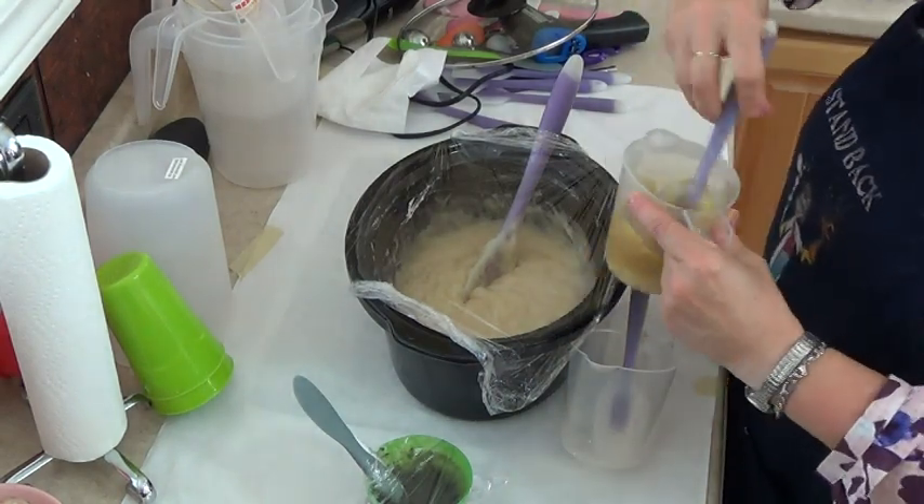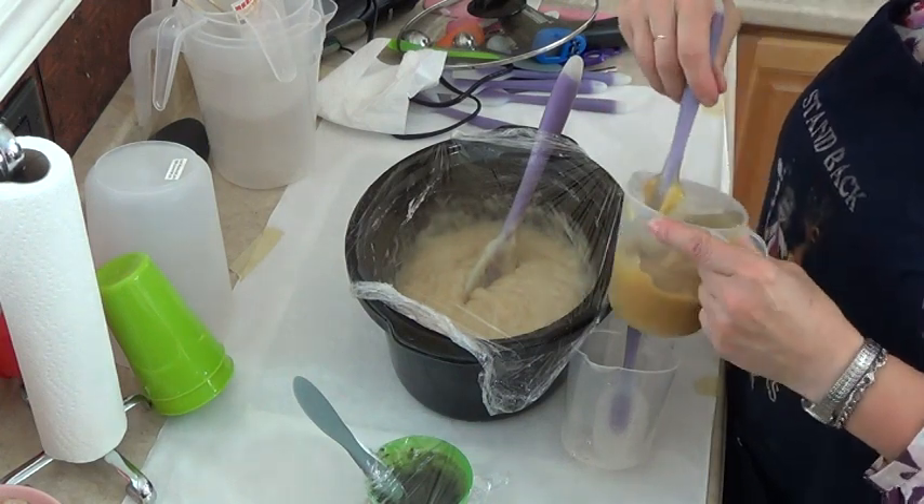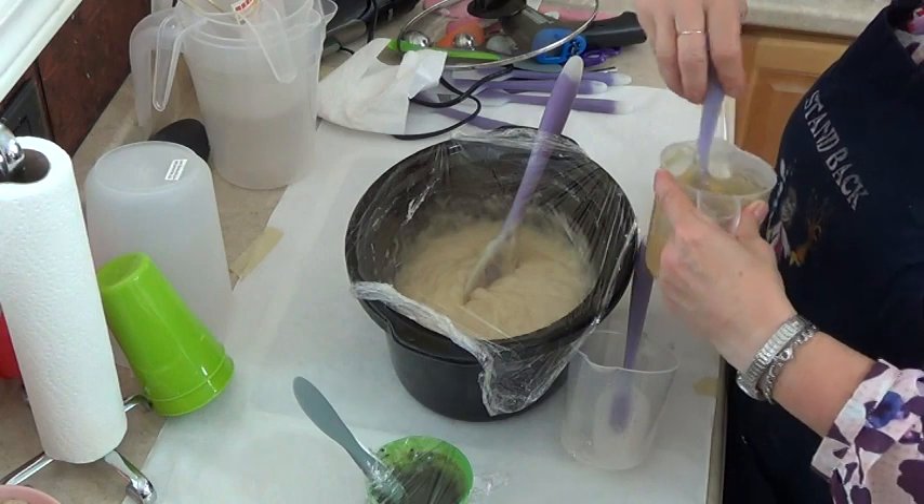That's the activated charcoal and I'm mixing that up — it's not going to be really black, it's more of a dark gray. I'm going to cover that up while I get the rest ready. This is going to be the chamomile — I'm going to have this in the middle. I actually really like chamomile-colored soap; it gives it a really greenish color. I think it's beautiful for a natural color.